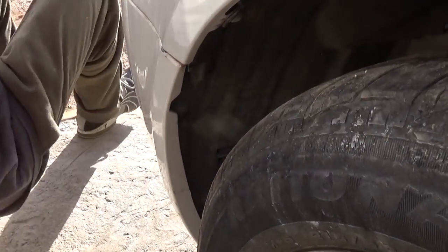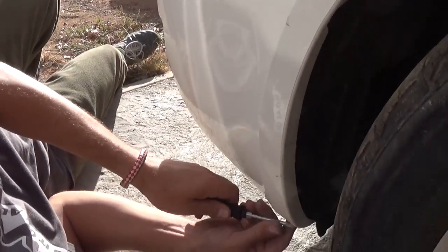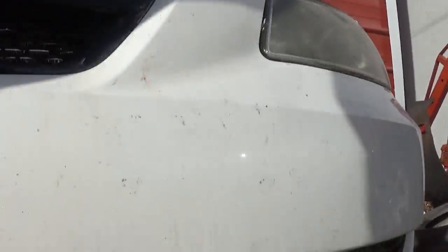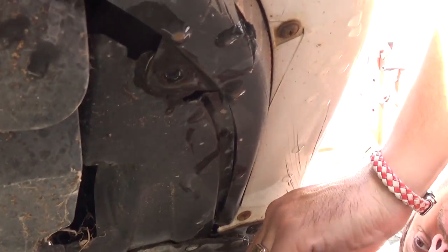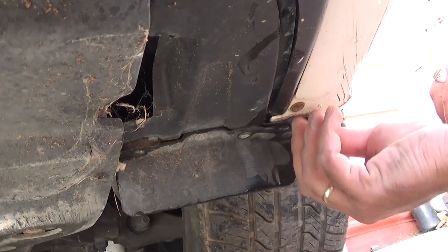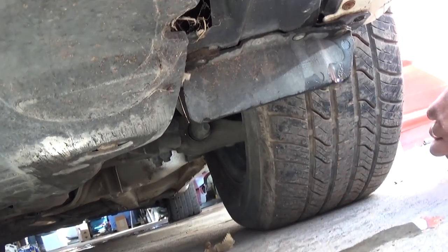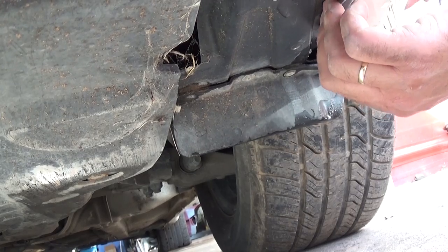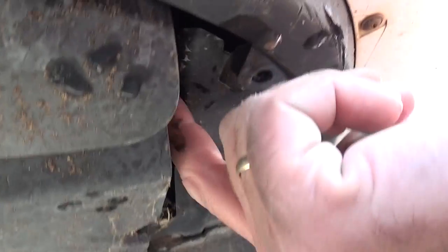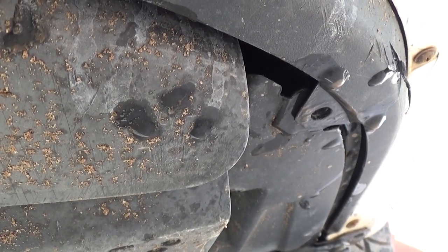We have one like that on the other side as well. We'll demonstrate on the left side — the right side was damaged so a few things will be missing, but we'll still show you. It's a mirror. Now we're underneath and we need to remove that clip there — you unscrew the middle part and then pull the whole clip out. It's attached to the fender liner. There used to be another clip right there but it's broken, so unfortunately we won't be able to show you, but it's the same kind of clip.